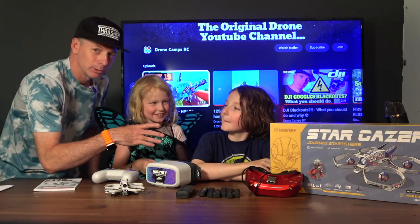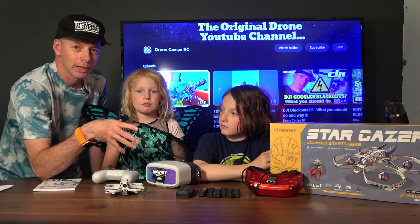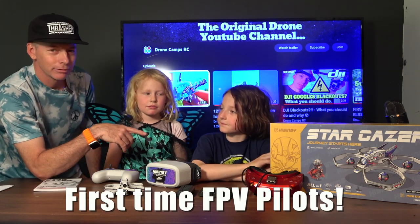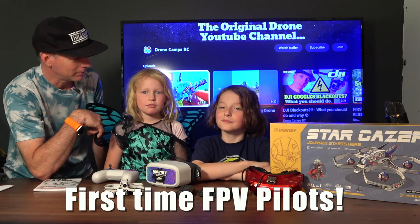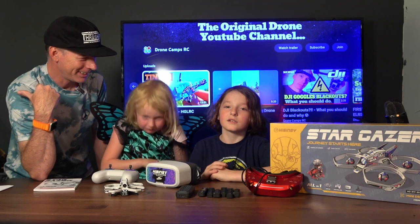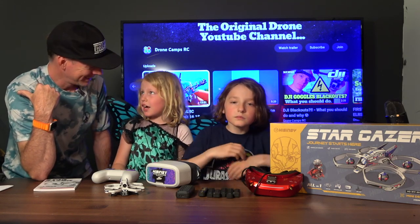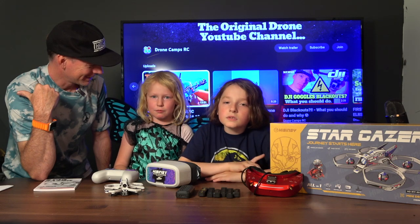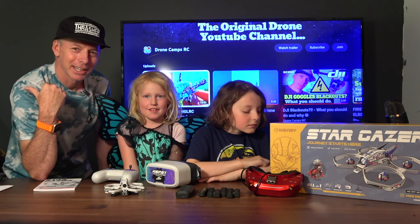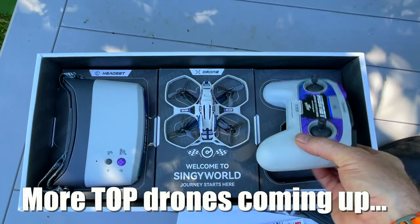Keith has flown before in the living room indoors but he's never really flown outdoors in the FPV goggles. So today is his first time flying FPV outdoors, and it's Lauren's first time flying FPV too. Lauren says she's really excited — it's her first time. Okay, let's go outside and fly, and then we'll also show you some of the other popular drones out there.